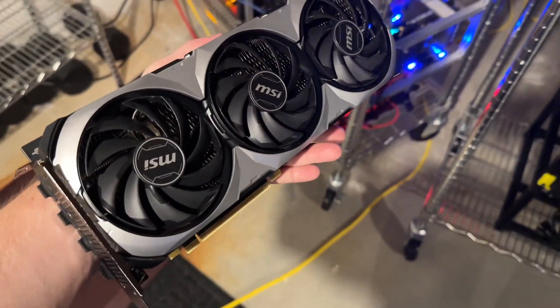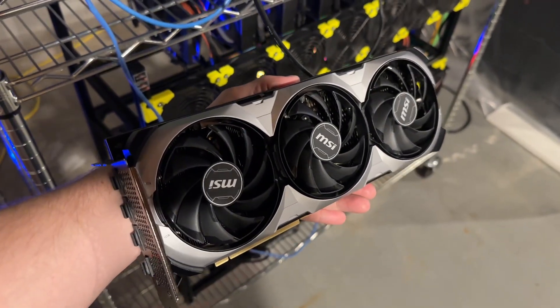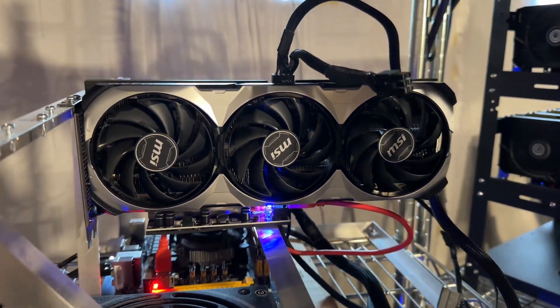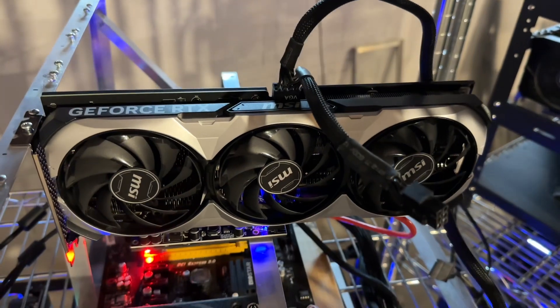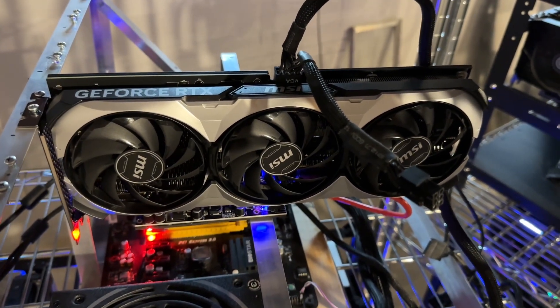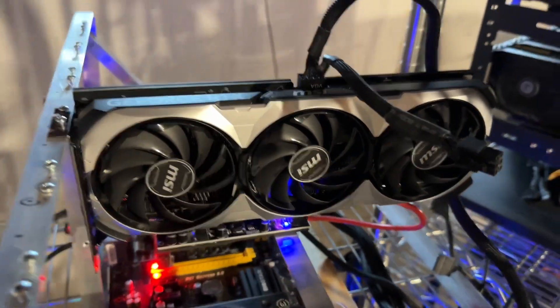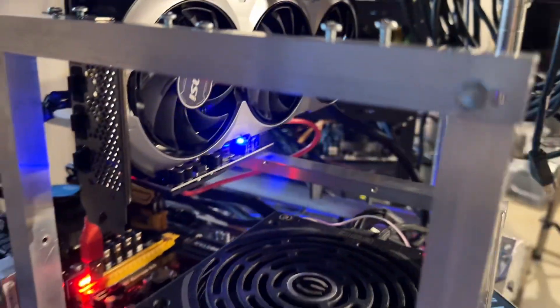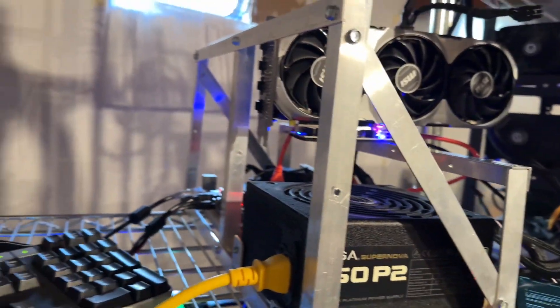The build quality seems great. The fan hubs are a little bit bigger than the 30 series fan hubs, so I think these will have better longevity. The MSI fans have never been terrible, like Asus, PNY, Zotac, but the card seems like it'll actually perform pretty well. The cooler is more than up to the task even at full power. Plastic backplate I don't like very much, but overall the card's pretty nice.